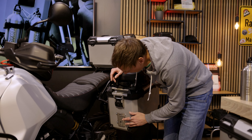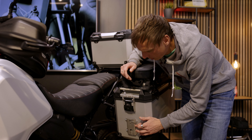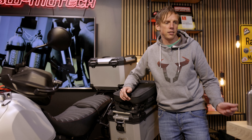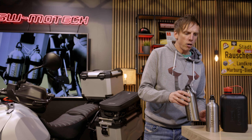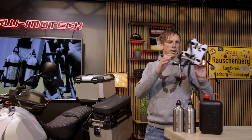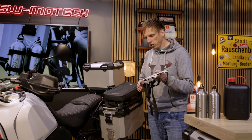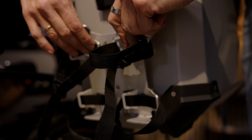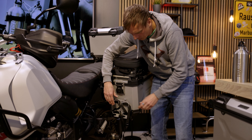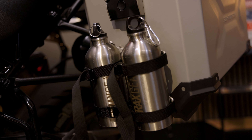Now let's move on to this little plate — this is our Trex accessory mount. If you mount it to the case, you have the chance to use drinking bottles or a fuel canister. For both we have different adapters. This is how it looks for the bottles: you just put it onto the plate, fix it, and then you can attach the bottles with those straps.